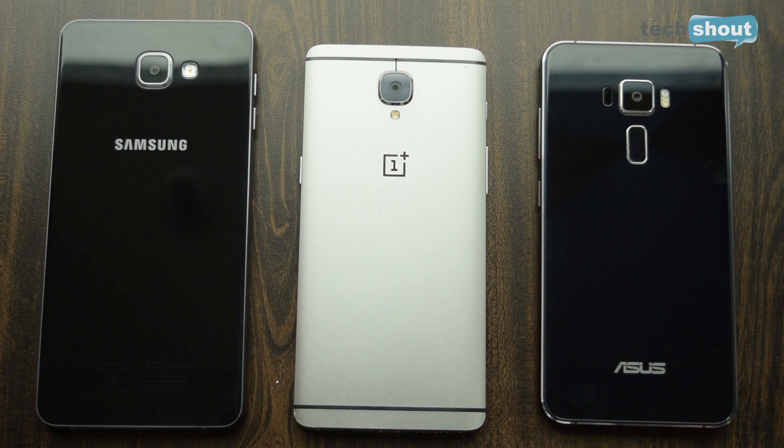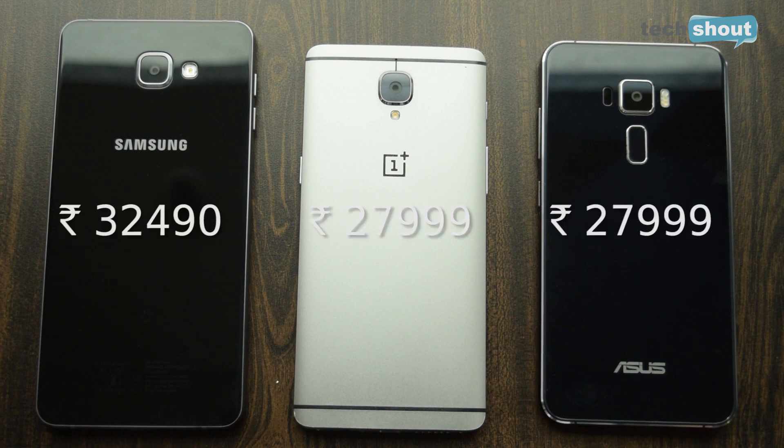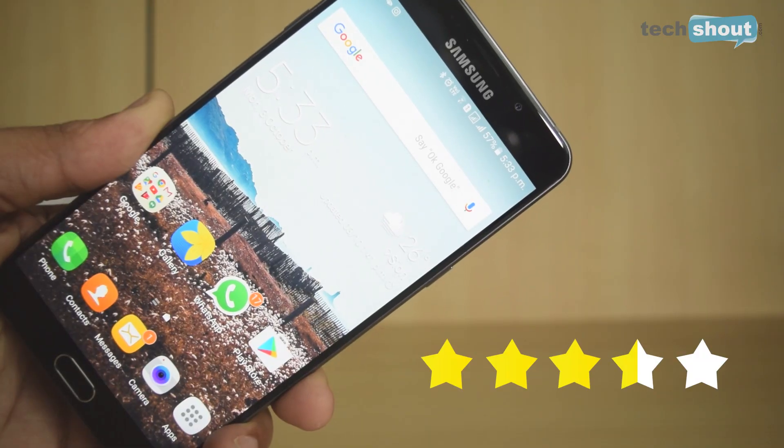At Rs 32,490, the Samsung Galaxy A9 Pro may look like it's asking too much, especially since phones like the Zenfone 3 and OnePlus 3 cost less and offer great specifications. But where the A9 Pro beats those devices is in the battery department with its incredibly impressive battery life, and it has a great display as well. So if you're okay with using a very large 6-inch phablet in exchange for great battery life, this phone is made for you. We're going with 3.5 out of 5 stars.